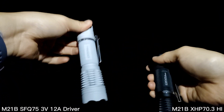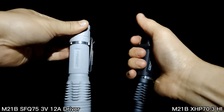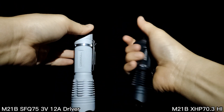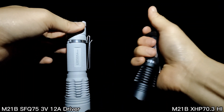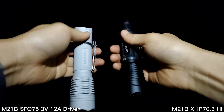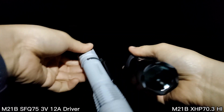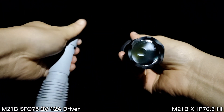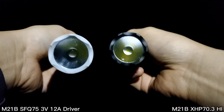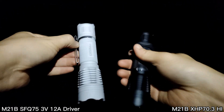For the M21B XHP 70.3 High, it's also hot but still holdable — still fine. The beam and performance are quite similar, but for the tint I like the XHP 70.3 High more. I think it has a better tint.